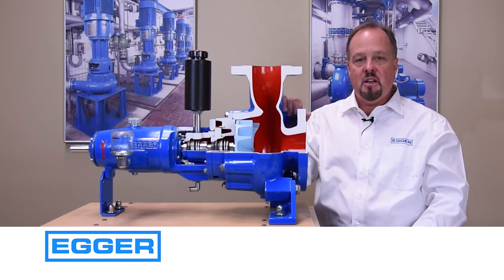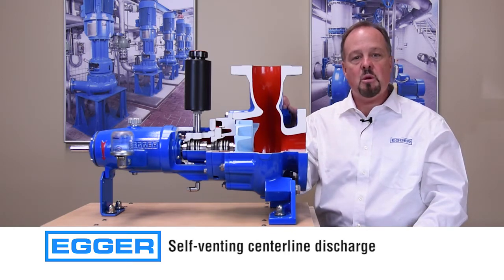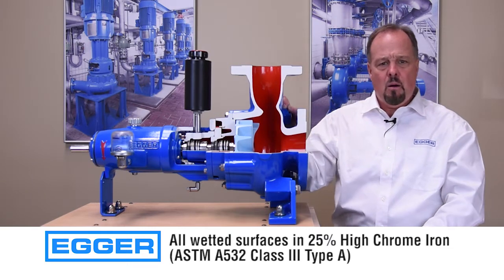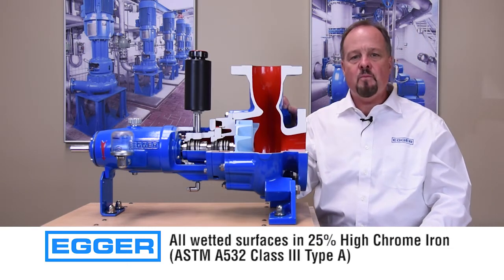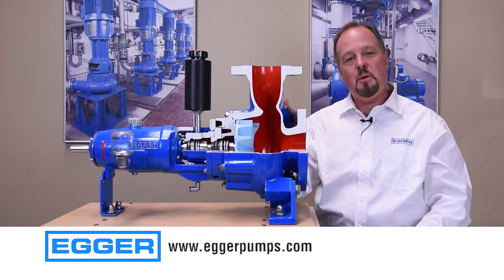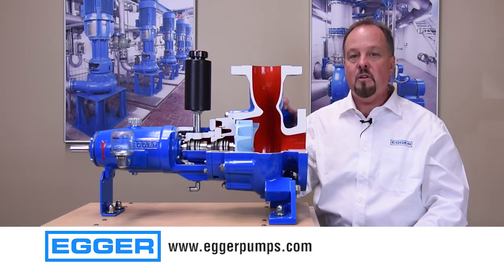The pump's centerline discharge is self-venting to ensure our pump cannot become air bound. Our grid pump design is simply better and we will stand behind our claims. Please visit www.eggerpumps.com. Thank you.